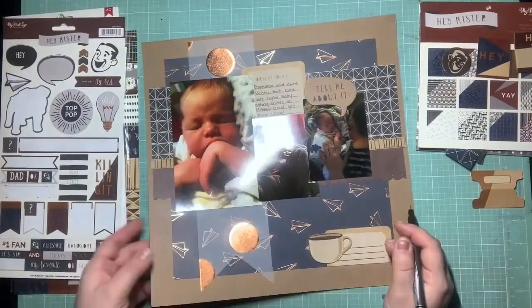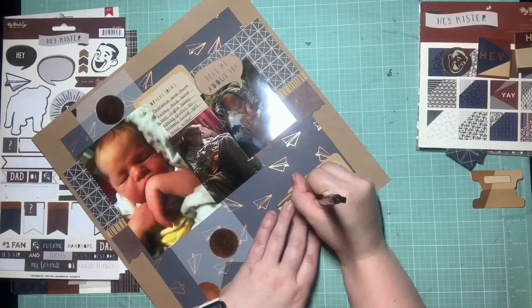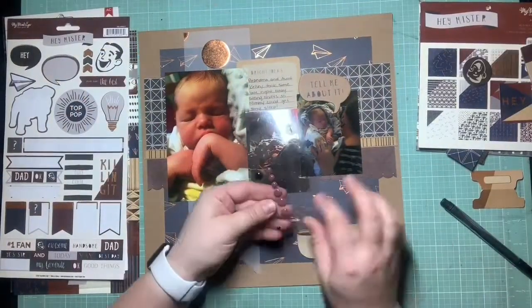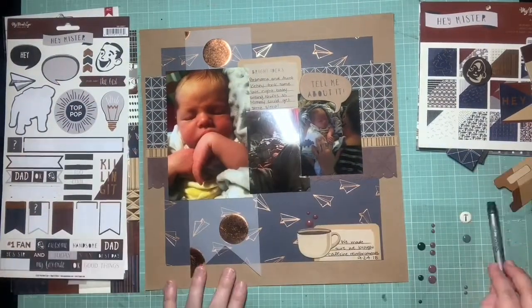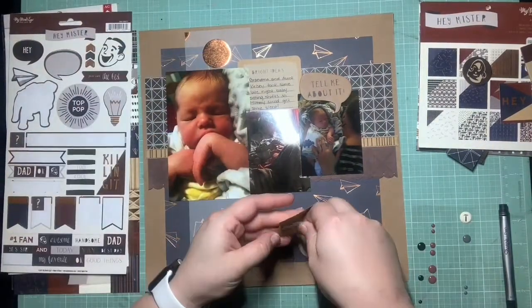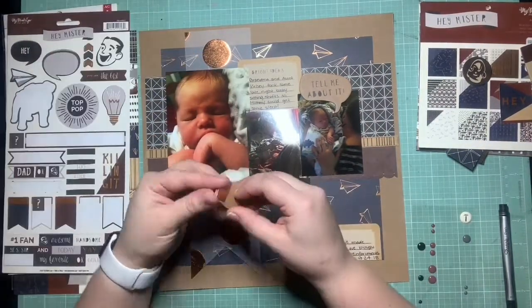I'm going to add a little cluster down the bottom with additional journaling. I saw that craft coffee cup and I did need some coffee before these shifts, so I thought it was still appropriate to the page. I just added a little extra journaling down there about how we brought coffee reinforcements.